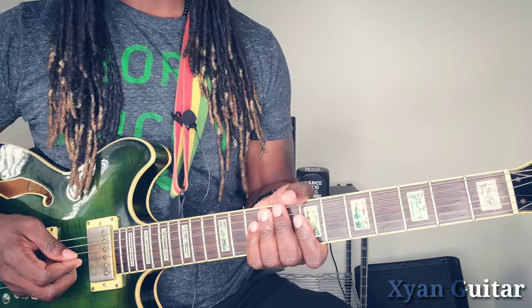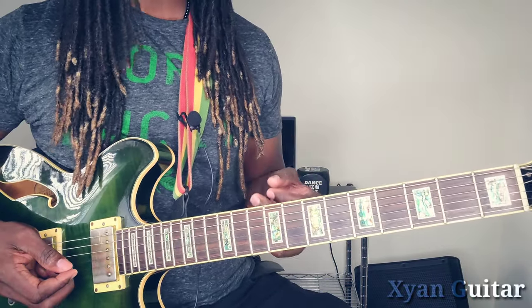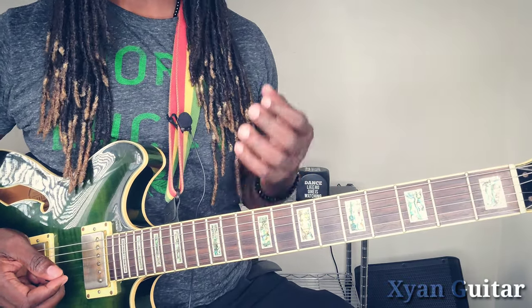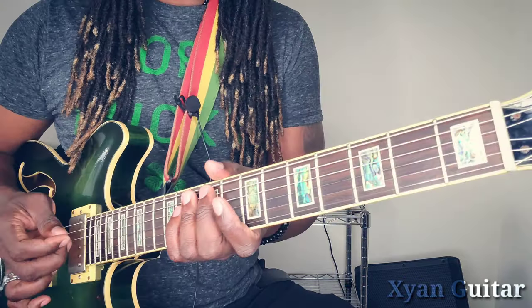Here comes everybody's favorite part — the stock line. A stock line is a guitar line that accompanies the bass line but plays in a higher register, unmuted.